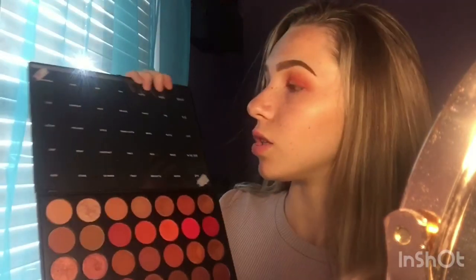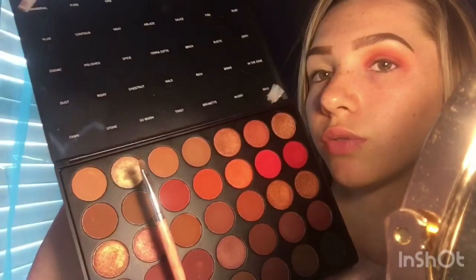Next I'm going to be taking a BH Cosmetics brush — this is number nine — and using the shade 'Pure,' which is a really beautiful shimmery shade. I want it to be really intense, so I'm going to be taking Mac Fix+ and just spraying my brush.